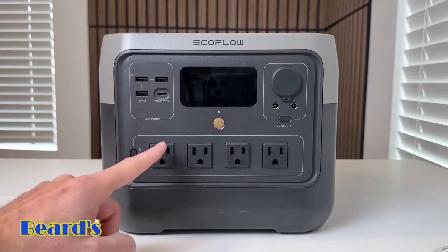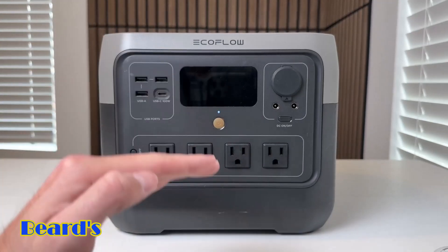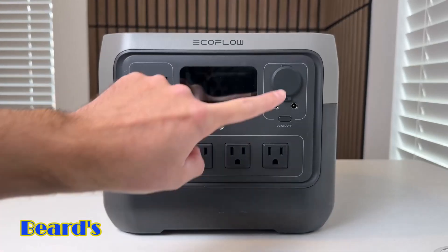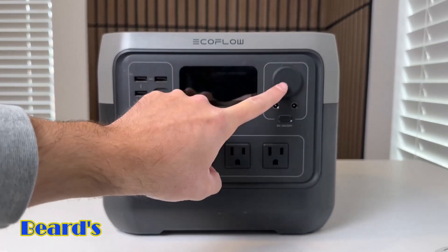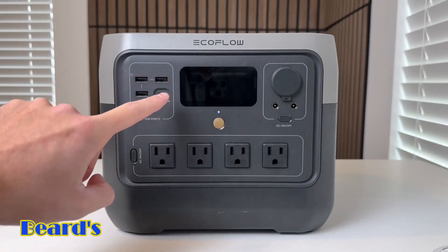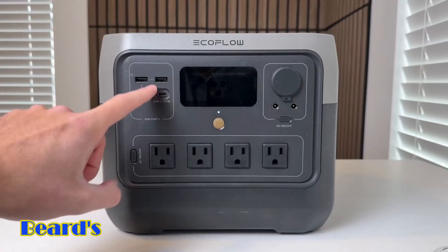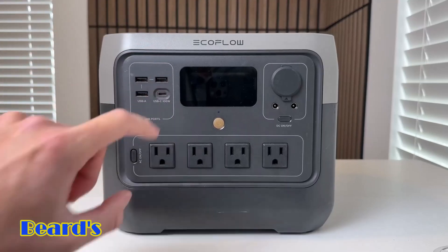Essentially what X-Boost does is it allows you to power devices that usually use more than 800 watts, but at a slightly lower capacity than normal. And then up here you have a 12-volt DC charger, three USB-A ports all with a 12-watt output, and then a 100-watt USB-C port, which is really nice because you can fast charge your laptop, tablet, and phone at much faster speeds.